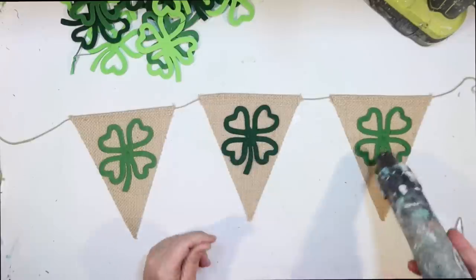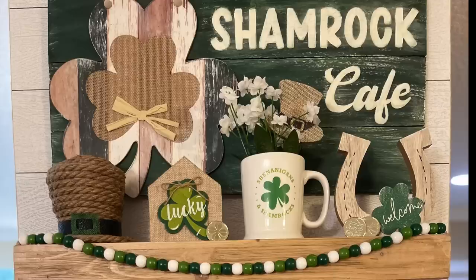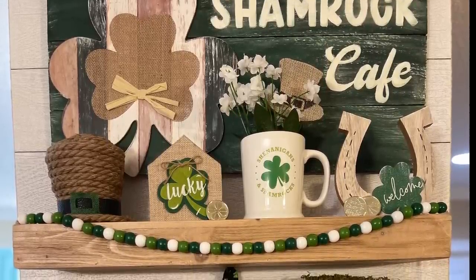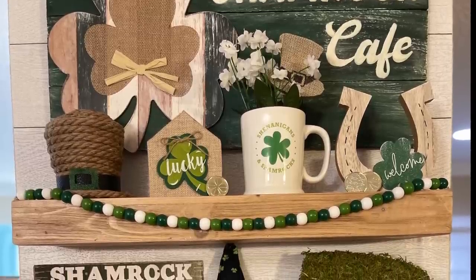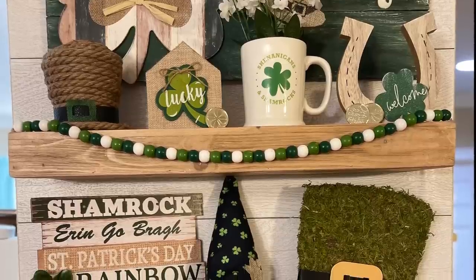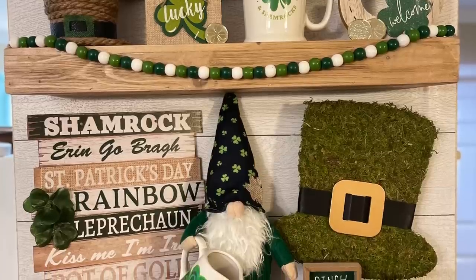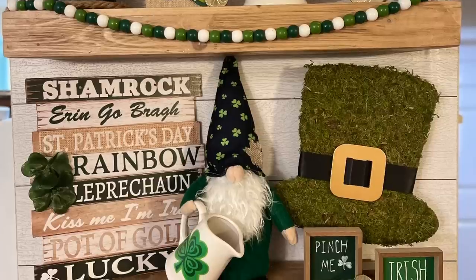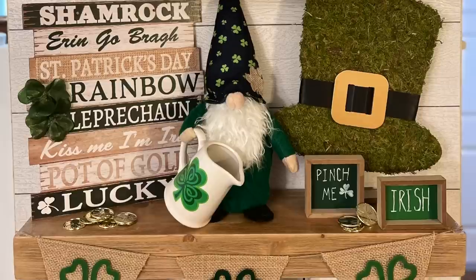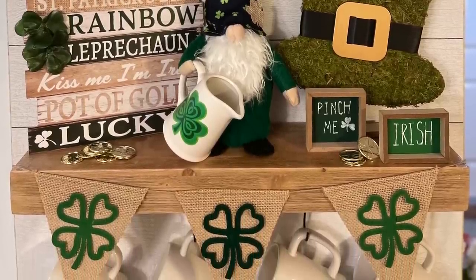I don't have any St. Patrick's Day cups to show off, so I'm fine with these hanging alongside the cups I have there. And this is how it turned out — my St. Patrick's Day coffee bar! I did this as a special request from one of you, and I really hope you enjoyed these DIYs. If you're not lucky enough to have a coffee bar, you can use these for any shelf or tiered tray DIYs. Thank you for watching — don't forget to like the video, it helps the algorithm. Comment your favorite DIY below or just say hello, and don't forget to subscribe — we're on our way to 13,000 subscribers!